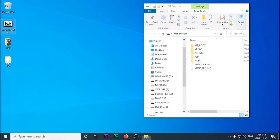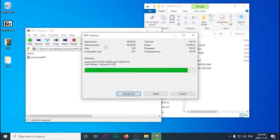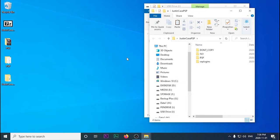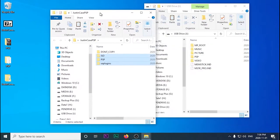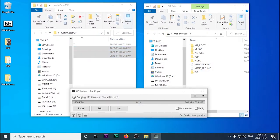We're going to want to extract the just-in-case PSP zip file. Then you're going to want to copy the first three folders right over to the folder that popped up when you plugged in your PSP.